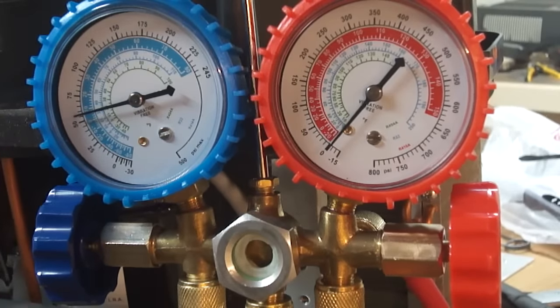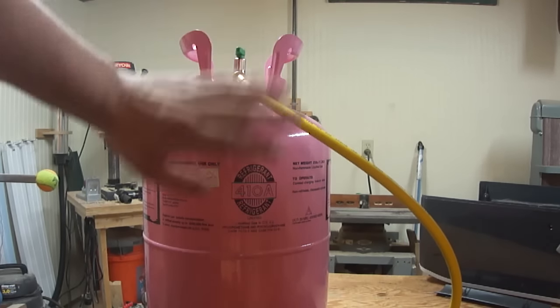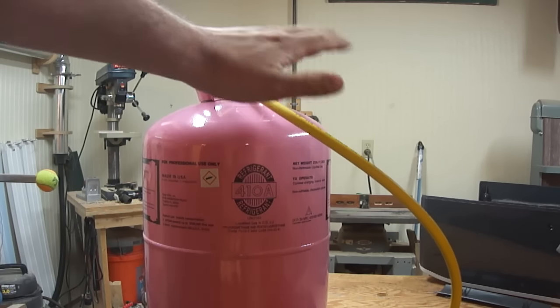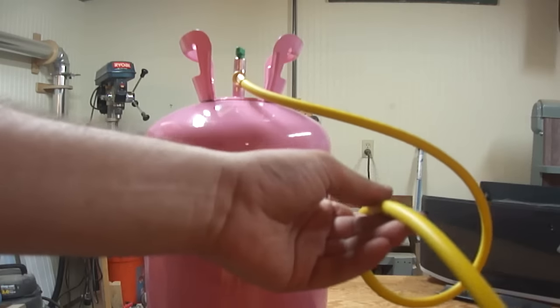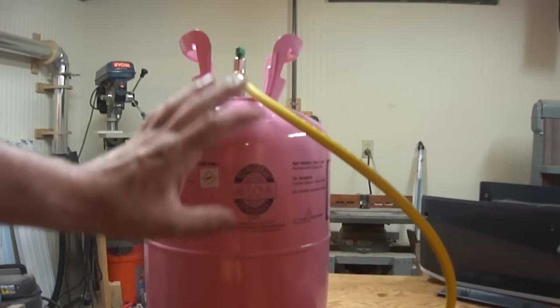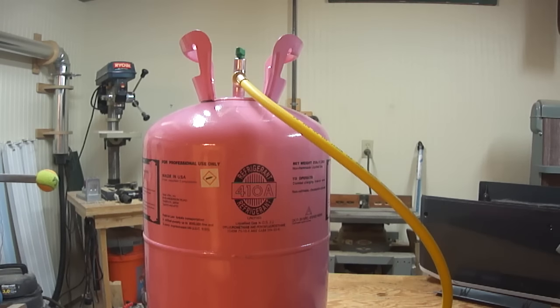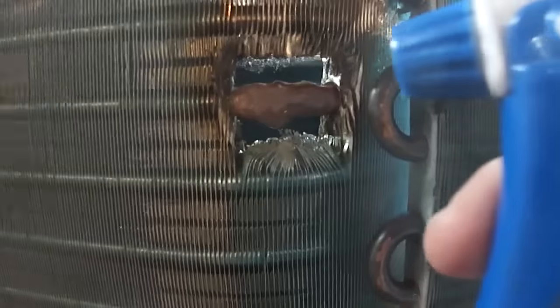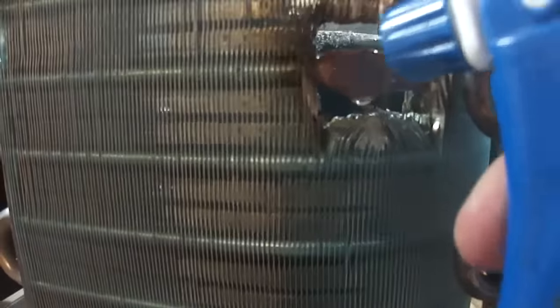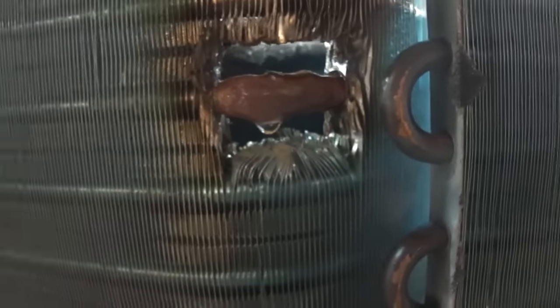Also, if at any time the compressor starts sounding weird, stop adding refrigerant. I'm at the final step of filling up this air conditioner. I tipped the tank back over and turned off the valve, but there's an issue - this yellow hose has liquid refrigerant in it. The way it was hanging off the table, the scale was measuring that as some of the refrigerant taken out of the cylinder, so I need to get that refrigerant into the system by letting it in a little bit at a time on the low side, just like before. One more sanity check just to make sure - yeah, no more bubbles. There we go. It's an air conditioner - and that's all there is to refilling an air conditioner. Simple, huh?